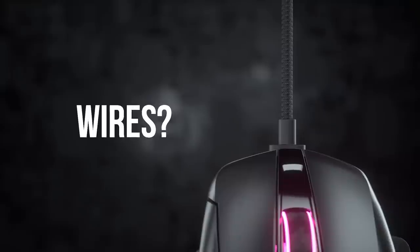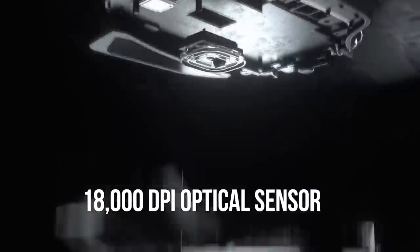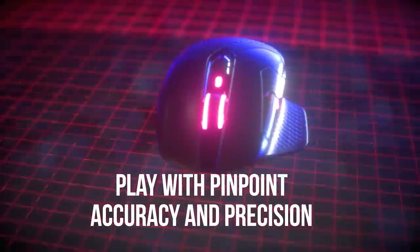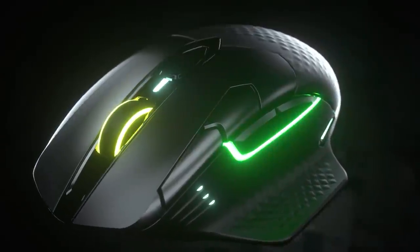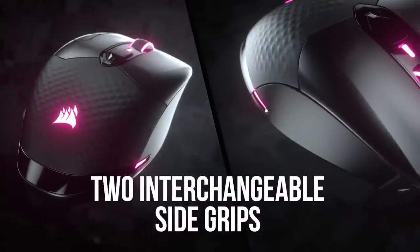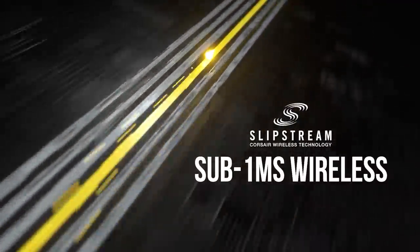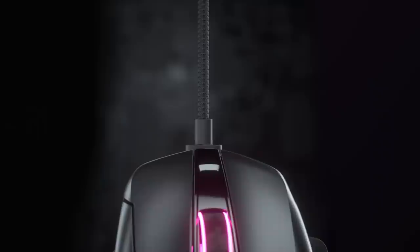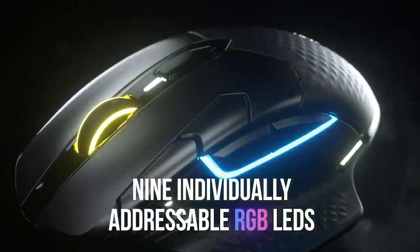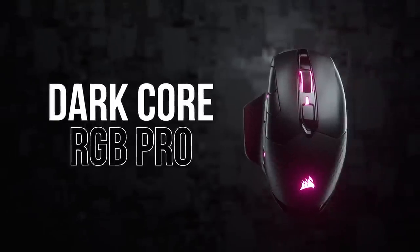The Dark Core RGB Pro is a premium wireless gaming mouse from Corsair with a long list of features like an 18,000 DPI low power Pixart optical sensor for maximum precision with minimal power usage, attractive 9-zone dynamic RGB backlighting, and a comfortable contoured shape with two interchangeable side grips included. Connect wirelessly via Corsair's sub-1-millisecond Slipstream technology, via Bluetooth, or wired via USB-C. Durable arm-around switches, up to 50 hours of battery life, eight fully programmable buttons, and more — click the sponsor link in the description for details.